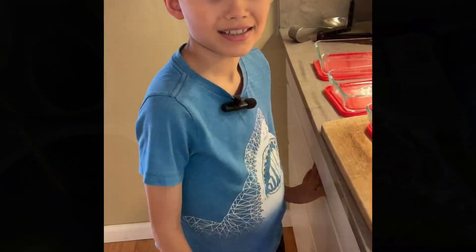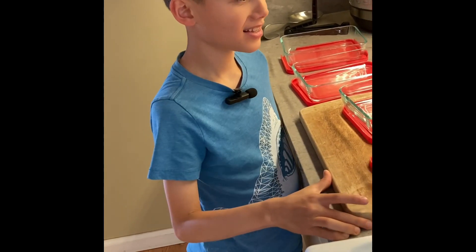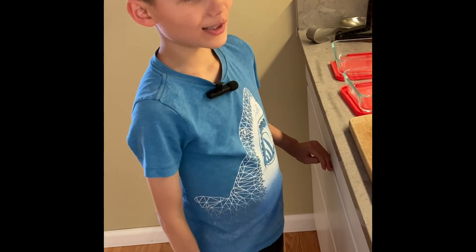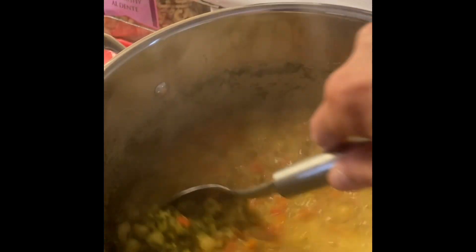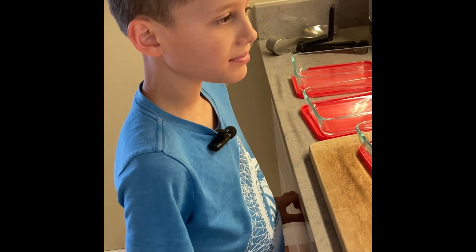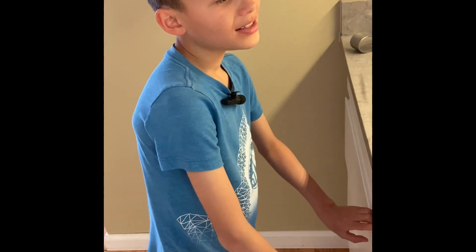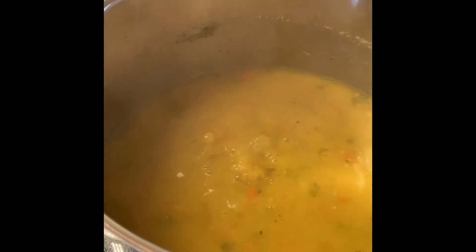My kid came racing downstairs asking if that was chickpea noodle soup they were smelling from upstairs. They love it. We took a look at the soup as it was cooking — it gets this very beautiful color. It still had about five more minutes, then we'd throw the pasta in. After confirming the taste test would happen once it cooled down, since it'll burn your mouth straight from the pot.